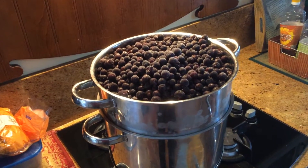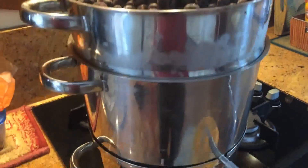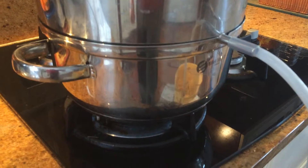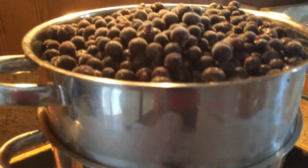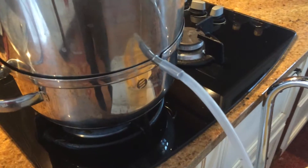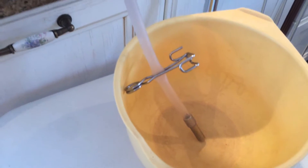The top part of the steamer is filled up with berries — that's where the berries go. The middle part is where the juice collects, and the bottom part is where the water is. The water boils, the steam comes up and extracts the juice from the berries, and then it comes out of the spout into the middle section, where I cool it down a bit before bottling.